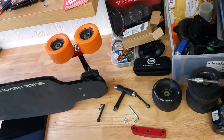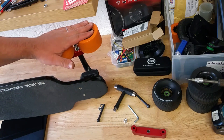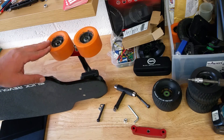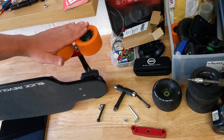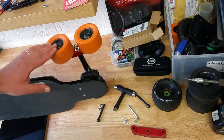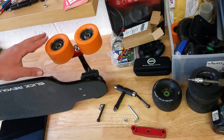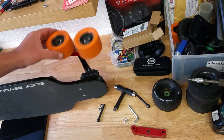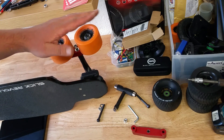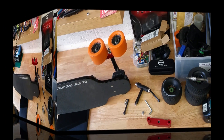My idea is that we are now splitting the weight of your body and the board across two wheels on one side — so in total across four wheels instead of just two. The weight distribution should be much better. You've got quite a lot of movement here, so if any uneven surface comes up these wheels will move, and hopefully this will do the trick.